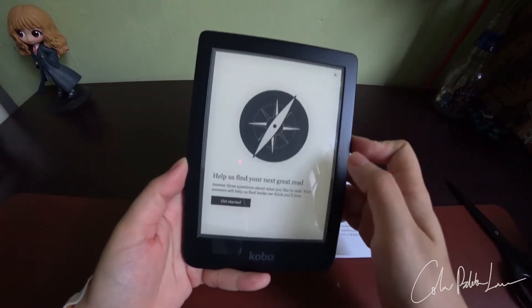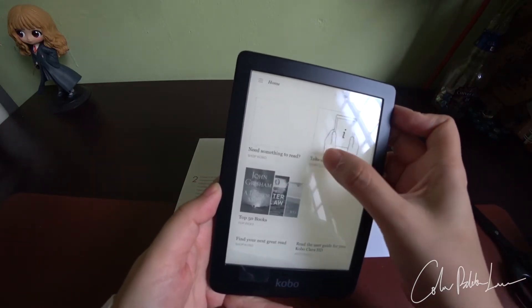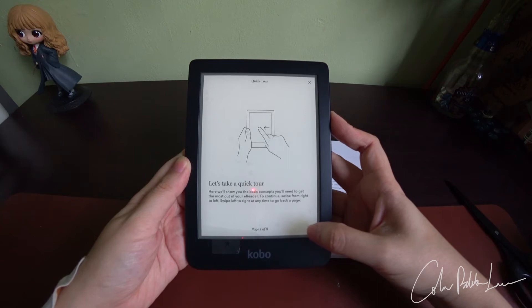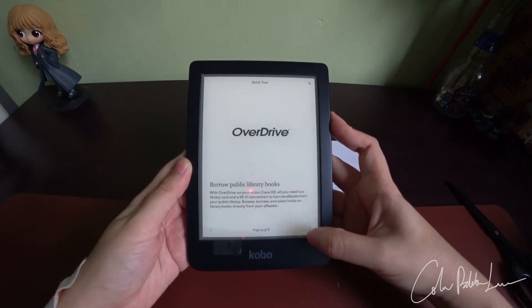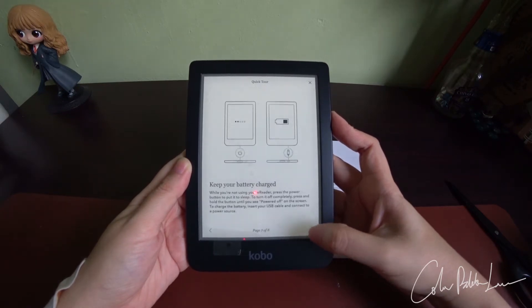After I connect to the internet, this is what we see. Let's take a quick tour. From now onward, it was my issue that I forgot to take out the protective layer, which made it really hard to press. After you connect to the internet, make sure that you take out the protective layer — this is something I learned.